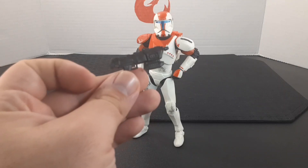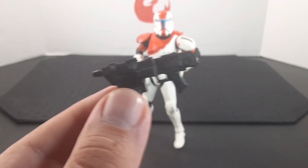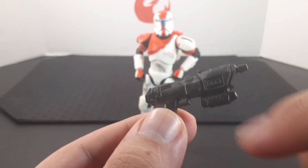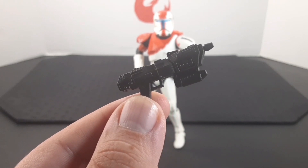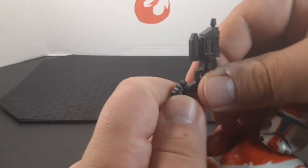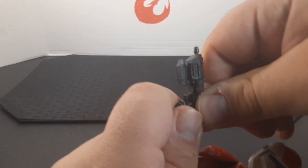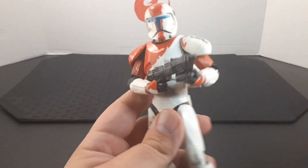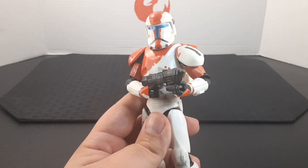He also comes with a blaster rifle. Looking at the blaster rifle, it looks very cool — it comes in a solid black color and has some nice detail going throughout it. To put it on, all you want to do is slide in the grip, turn to the trigger finger just like that, and you can put the hand in front of it to give it some support. It looks really cool.